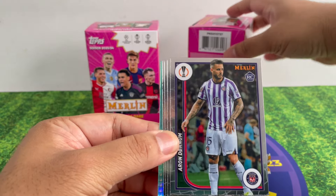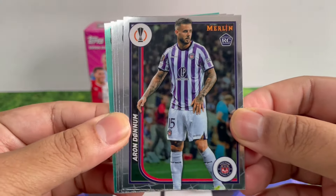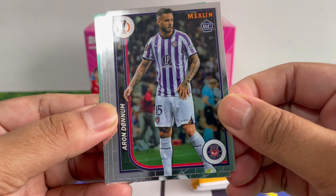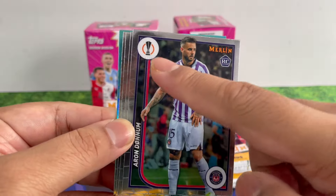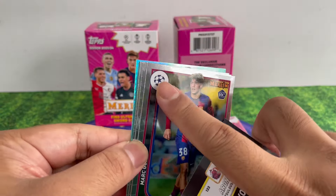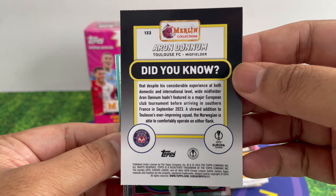That's the normal one we expect to see — the Aqua Prism. It's a new design but not much different from previous years. Quite a typical Merlin design: the logo, club logo, and the competition they're in. Of course that's the UCL one.